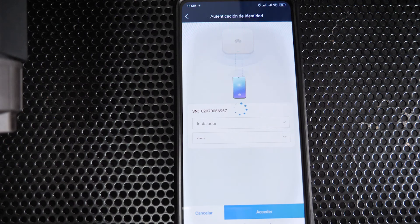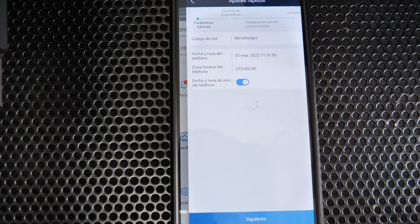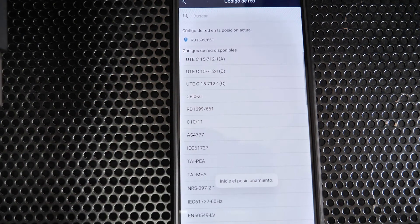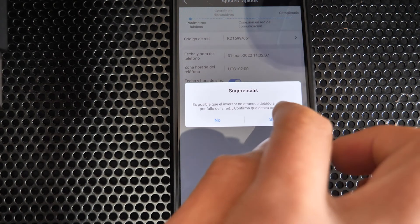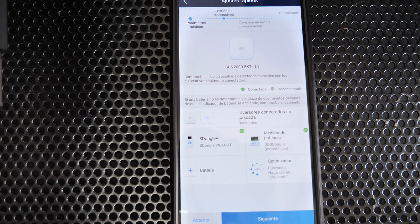From Solar Fusion, go to Quick Settings to perform the commissioning. Here we have to select the grid code of the corresponding country — in this case Spain: RD 1699. The date and time can be left to synchronize automatically. In the next step, check that the energy meter and the WLAN FE dongle have been detected correctly.